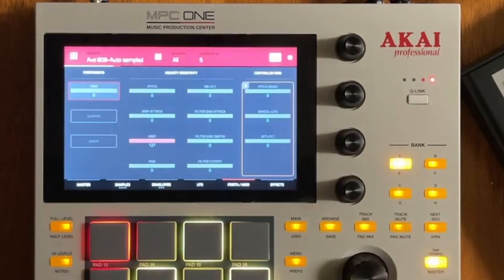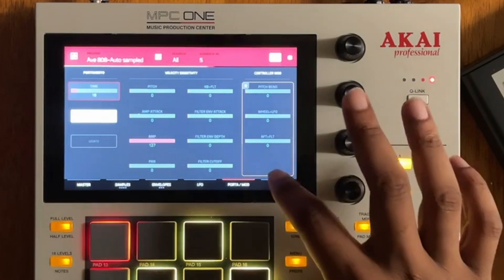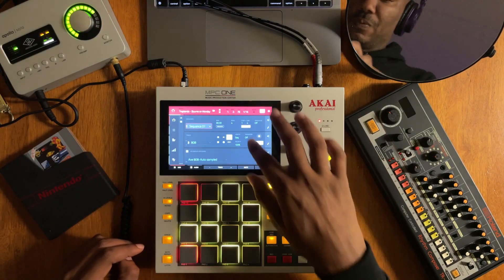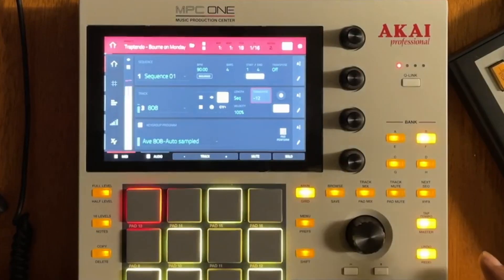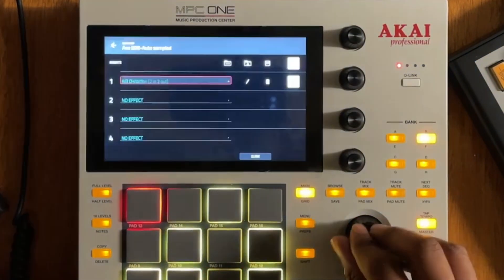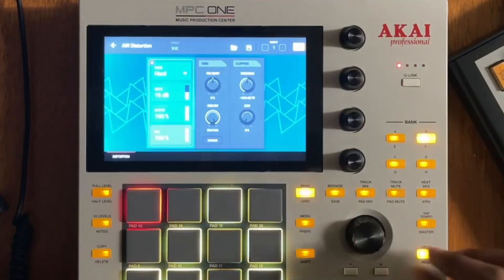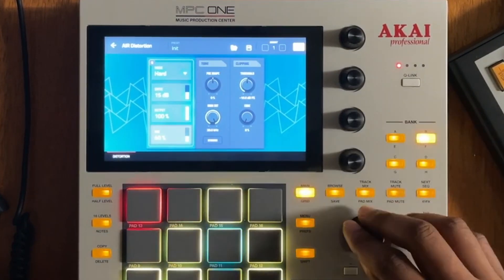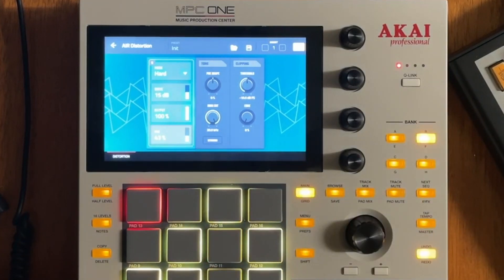Now let's mess with some effects. Let's add a little bit of portamento to it — why not? Let's quantize it, as you can do that to your 808s now. Let's transpose it down and hear what we've got. Yeah — now that is a tasty 808 right there.